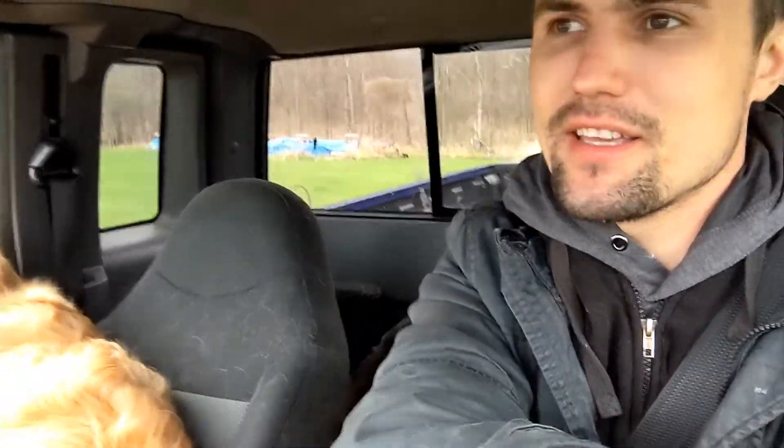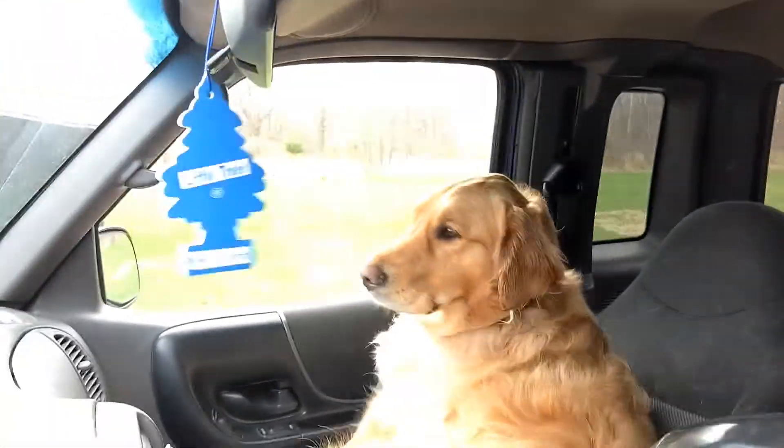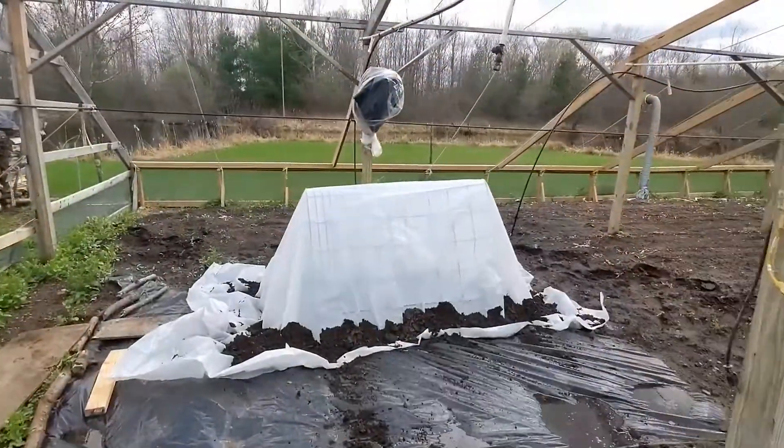Today we're going to be doing plastic on the hoop houses. It's been rainy lately so with this one decently overcast day we're going to get out here and get some plastic on. The pups are going to help me — they're probably going to get baths tonight, going to be all kinds of muddy. There's the greenhouse right there, let's get at it.